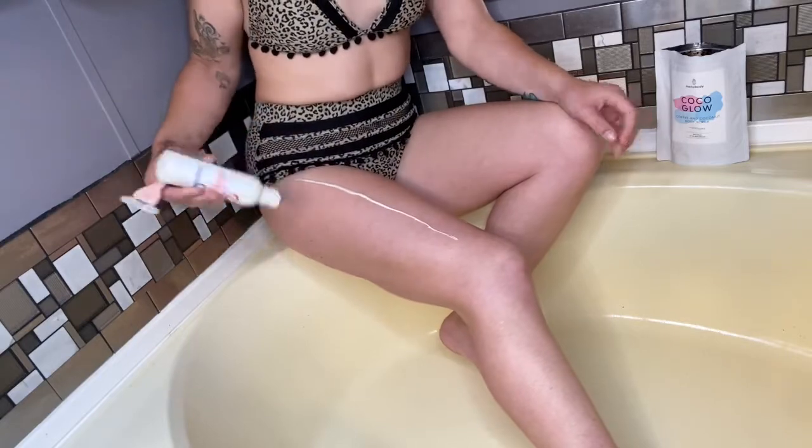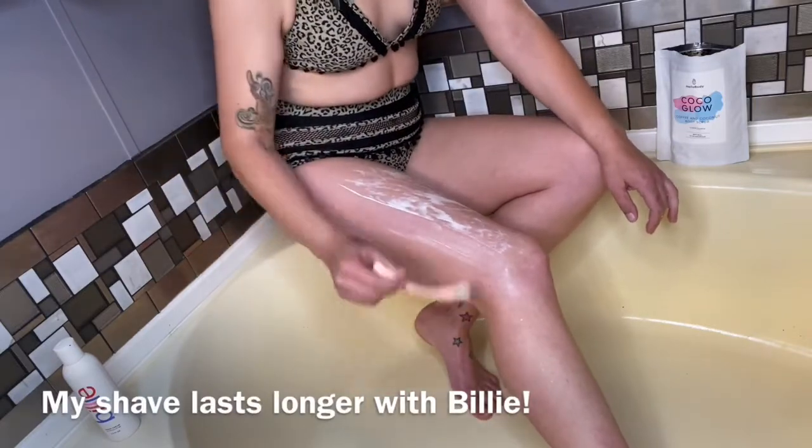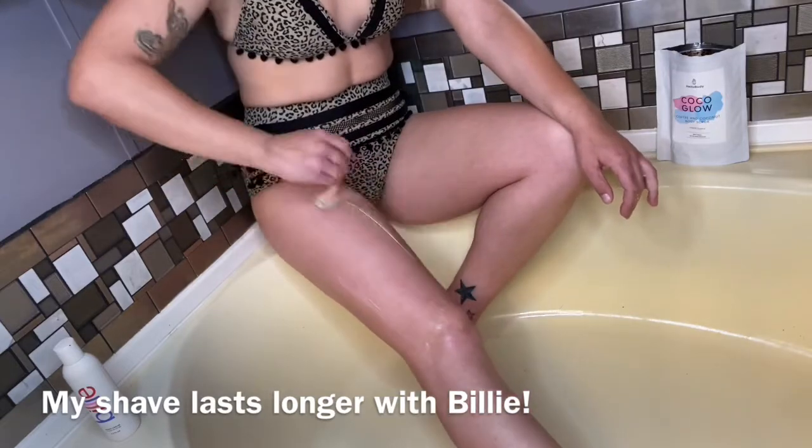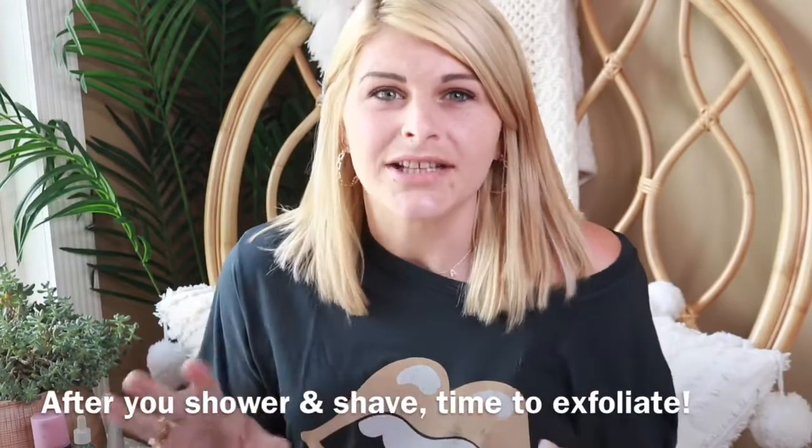I ditched all my old razors and went to Billie. If you haven't heard of Billie, it's a razor subscription — $9, and you pick how many replacement heads are sent based on how much you shave: once, twice, or more times a week. It's hands down the best thing because I don't have to pay triple the price. I almost feel like my shave lasts longer — with Venus I'd shave every other day, but with Billie I only shave every three or four days.